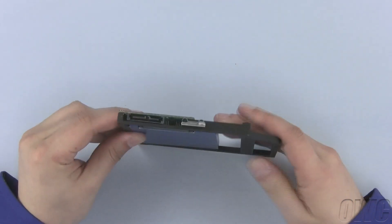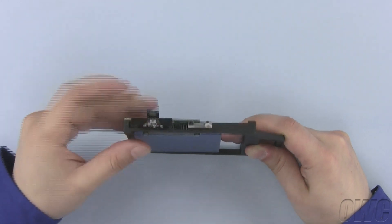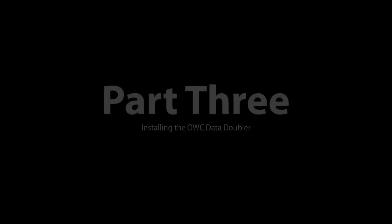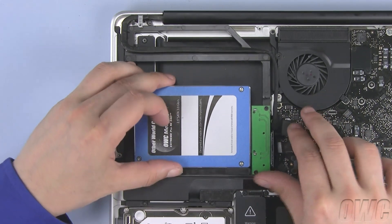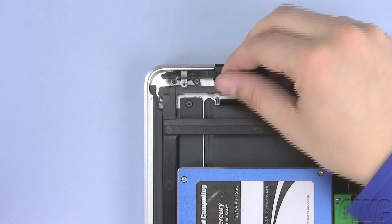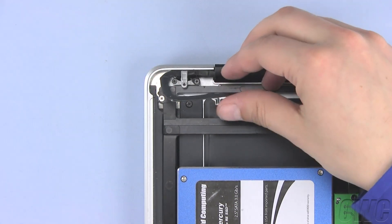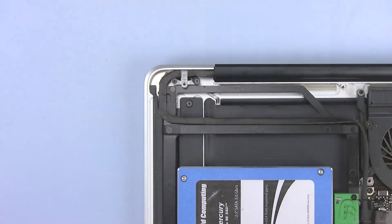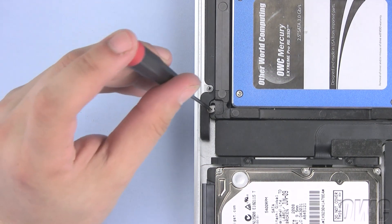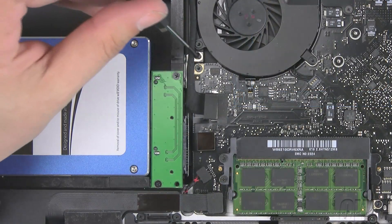Connect the bracket from the old optical drive onto the OWC data doubler using the two Phillips screws. Now plug in the SATA connector you removed from the old optical drive here. Slide the OWC data doubler into the MacBook Pro, making sure that it is below the cables and that it lays flat. Lift up on the cable here and use one of the silver Phillips screws that ship with the data doubler in this location. Then push the cable back in place — it should be sticky enough to reseal to the data doubler. Use the other silver Phillips screw that came with the data doubler here. Use the original Phillips screw here.